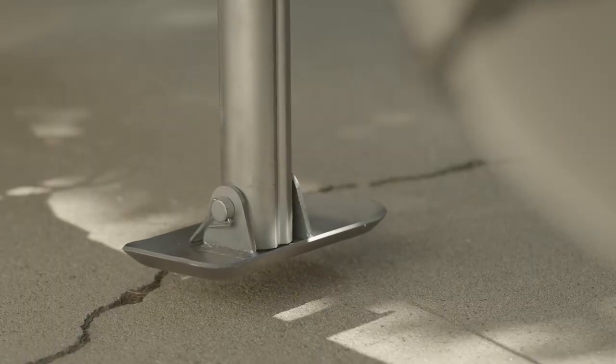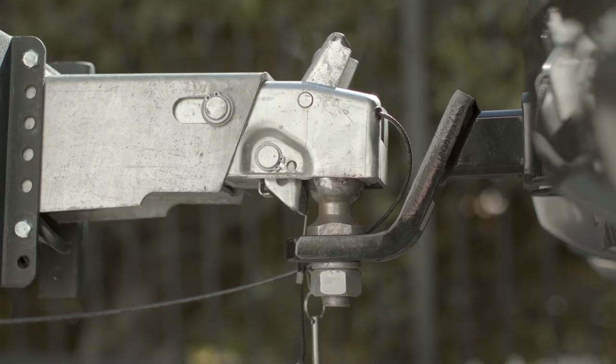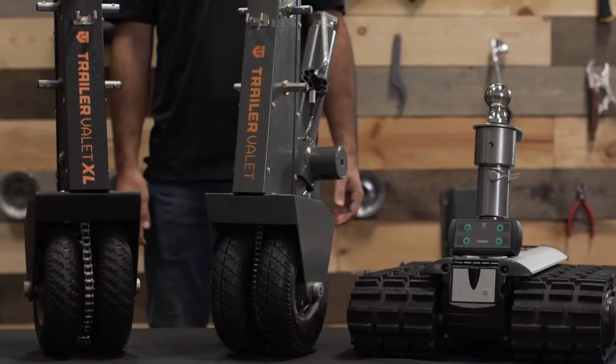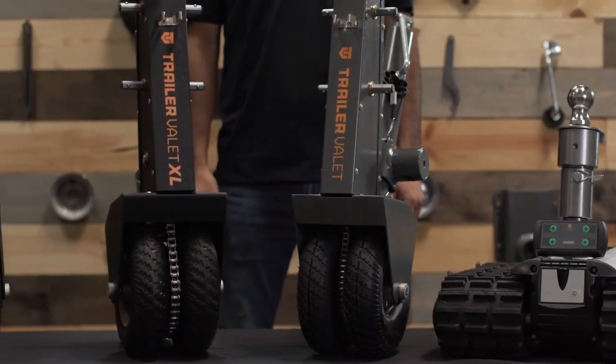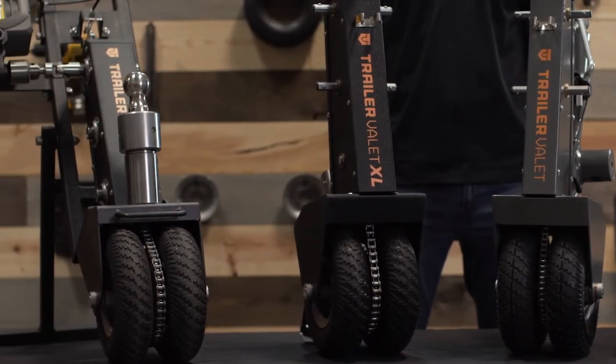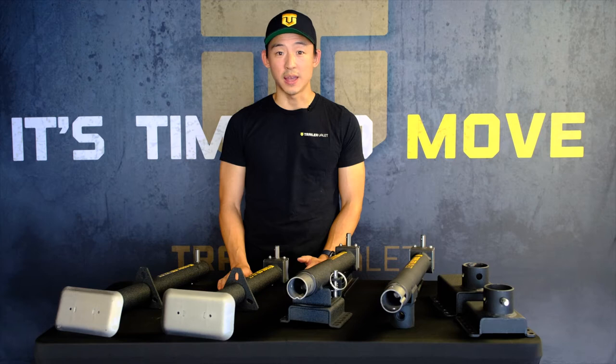It's compatible with most trailers on the market today depending on the weight class, and soon enough it'll be compatible with all of our future line of trailer dollies. This has always been a goal of ours — creating an ecosystem of products that work well with each other — and this is our first step towards that direction.